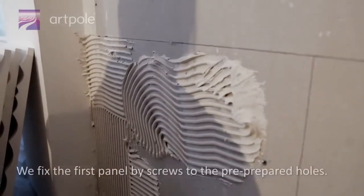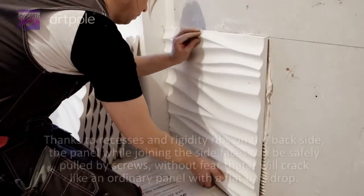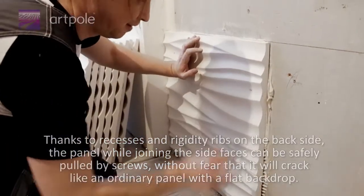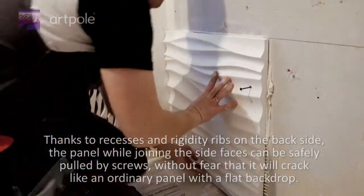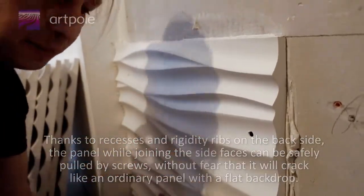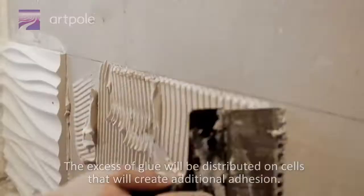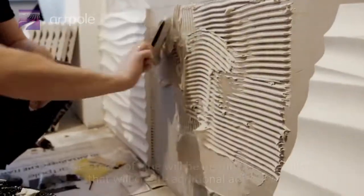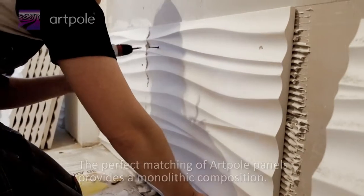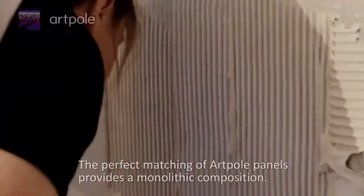We fix the first panel by screws to the pre-prepared holes. Thanks to recesses and rigidity ribs on the backside, the panel, while joining the side faces, can be safely pulled by screws without fear that it will crack like an ordinary panel with a flat backdrop. The excess glue will be distributed into cells, creating additional adhesion. The perfect matching of hard pull panels provides a monolithic composition.